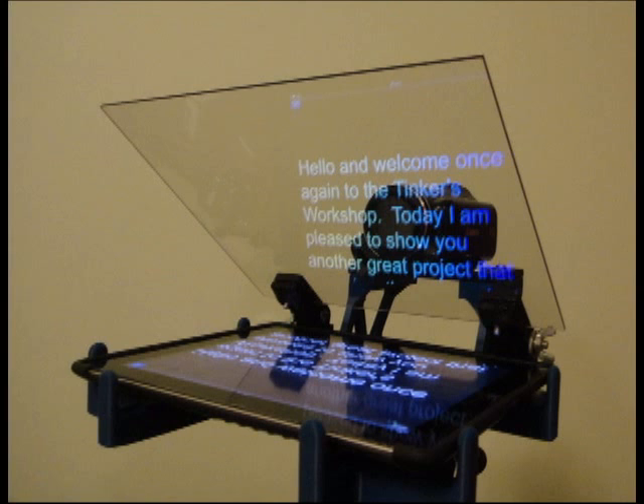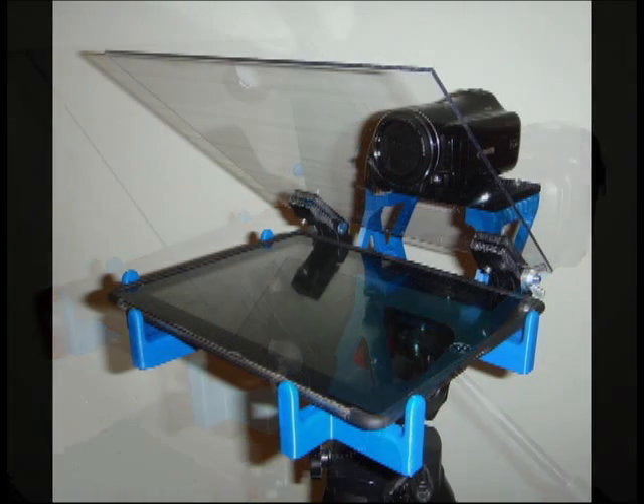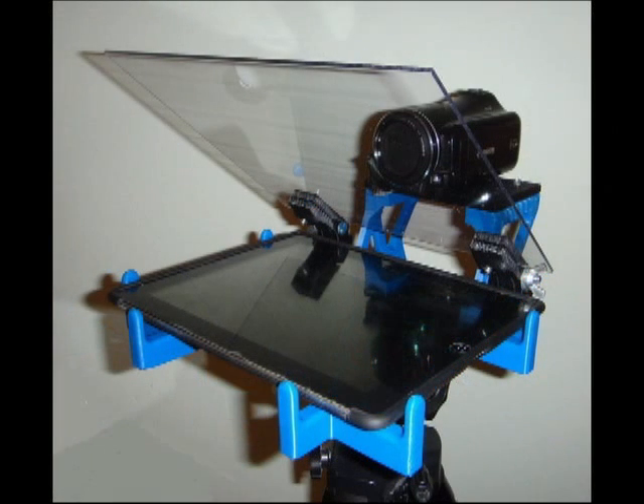The teleprompter you see here took 15 hours to make using a MakerBot 3D printer, and all of the other components were bought at a local hardware store, including the polycarbonate glass which is nothing more than plexiglass used for display. If you'd like to make your own teleprompter and you have access to a 3D printer that can make parts at least eight inches long, I have a complete set of files available for this project for sale on my blog site for only $5.